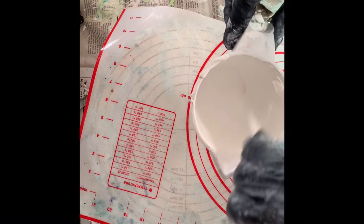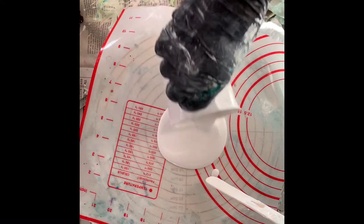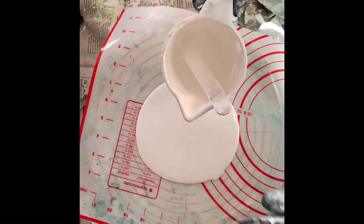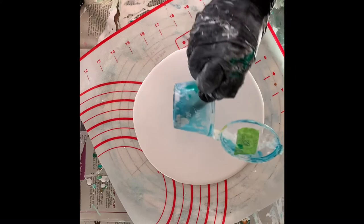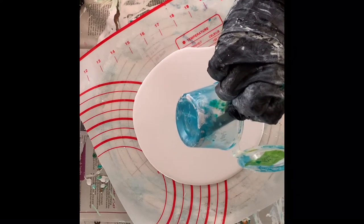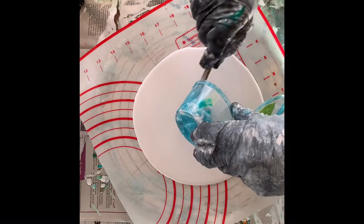So I'm just pouring on normal house paint here as my pillow for the bloom pour technique. It is just brilliant white interior paint — silk finish — and I got it from B&Q, a UK store; their own brand is called Valspar. Now I'm putting on my first color, which is an iridescent blue-green by Pebeo.